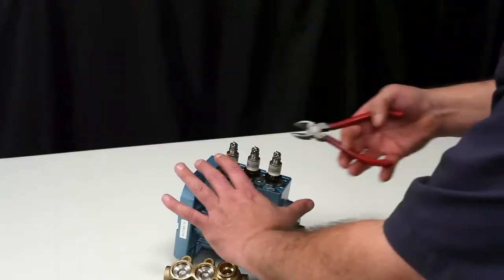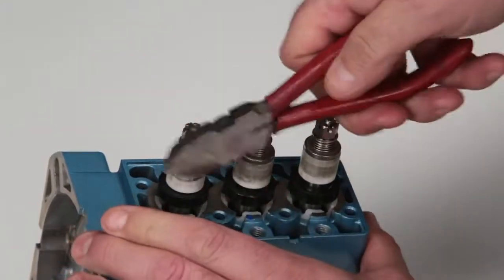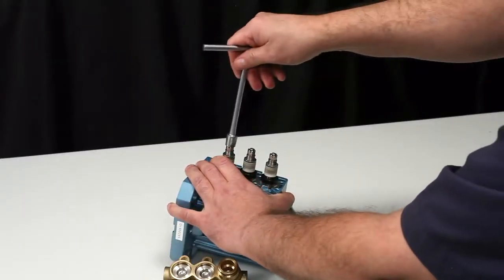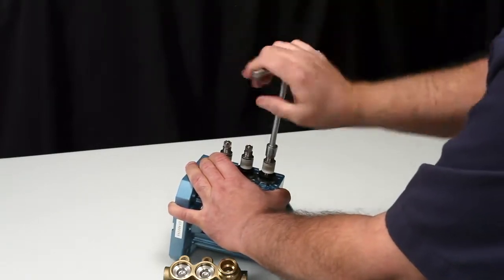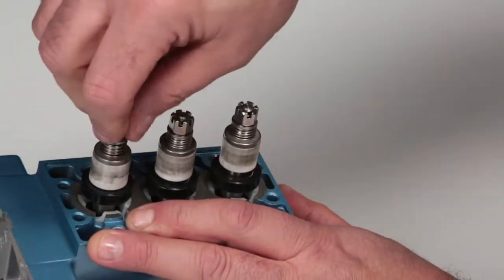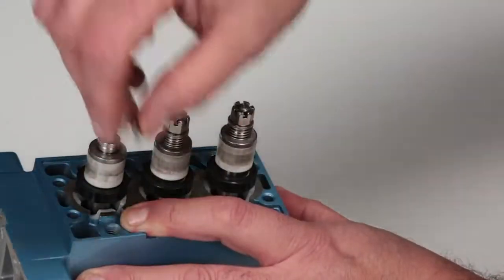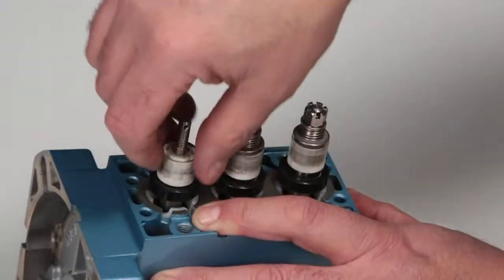To access the low pressure seals, the inlet valve assemblies and ceramic plungers must first be removed. Using a pliers or side cutters, remove the cotter pins. Next, use a 10mm hex wrench to remove the slotted hex nuts. Remove the conical washers, springs, inlet spacers, inlet valves, and ceramic plungers from each plunger rod.